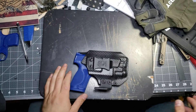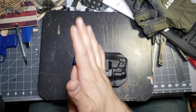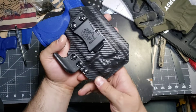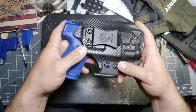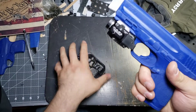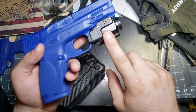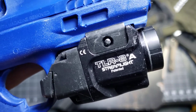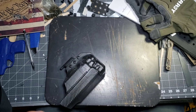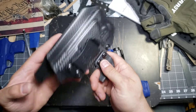Hey guys, Micah from Black Bear Custom Kydex. Please forgive the mess on my desk — I am frantic with some orders right now, so everything is just kind of jumbled. I wanted to show you guys a quick peek at this holster that I just finished. This one is for a Smith & Wesson M&P Shield 2.0 9mm, and it's got a TLR-8A from Streamlight attached to it. Light-bearing holsters — this is still something that I'm fairly new at, but I think I'm getting the hang of it.